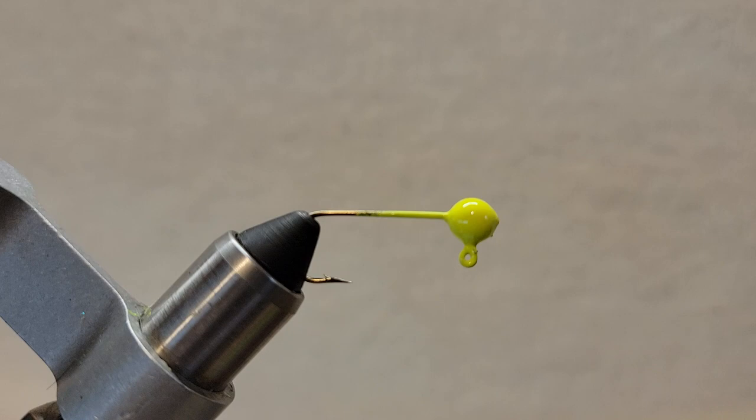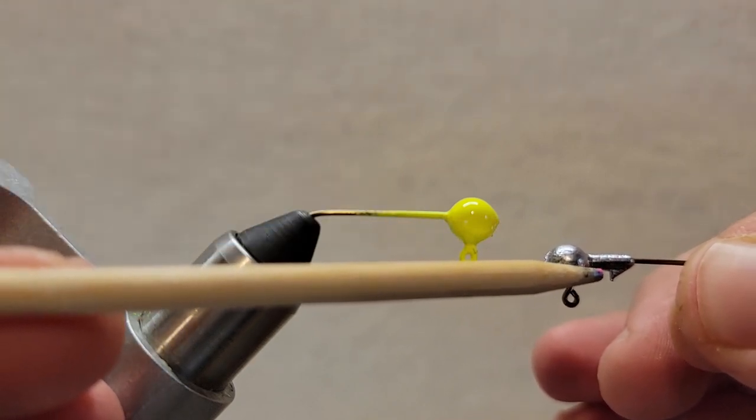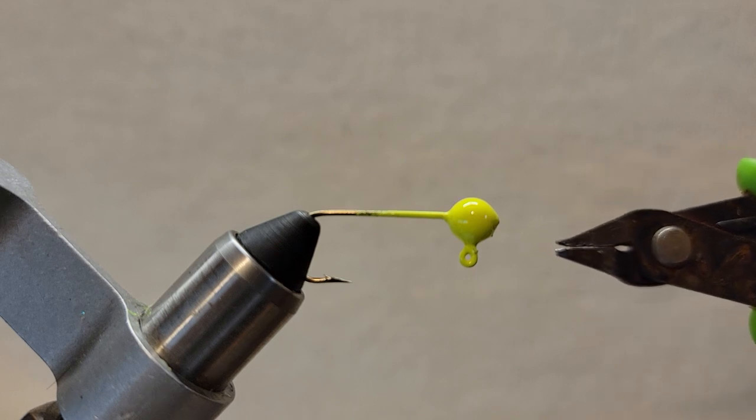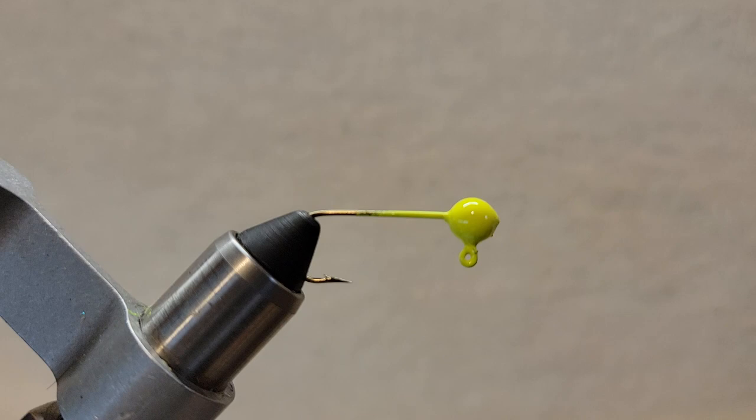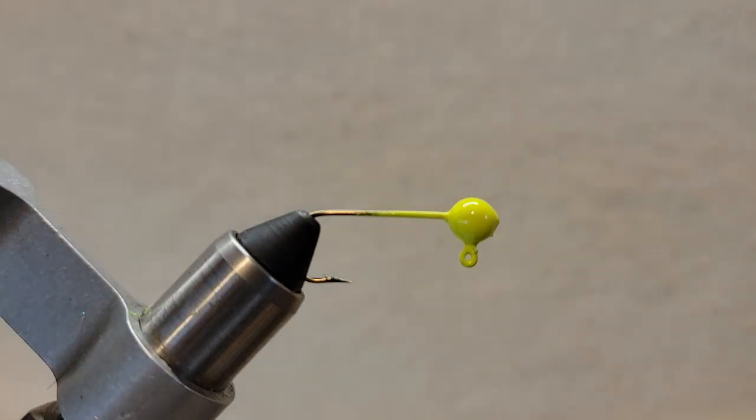You can also see that I have removed the barb. You can take a pair of snippers — they sell these at Walmart, nothing fancy — and you can take that barb off real easy. It makes for a very clean and level body if you take that barb off.